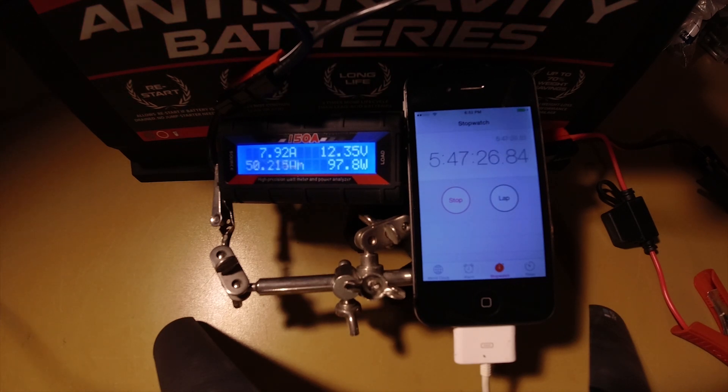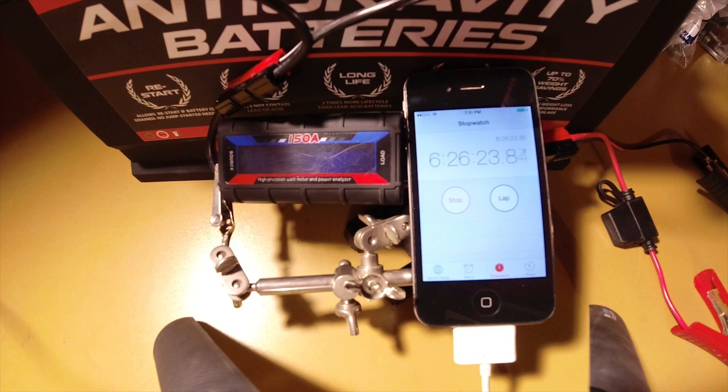Now the other cool thing about the anti-gravity battery is the cranking amps. Your truck will feel like it's starting up a lot quicker and it might actually be doing so. The anti-gravity lithium battery provides close to or more than twice the cranking amps that your normal starter battery would have. So you're not going to have as low of a voltage drop when you do start the truck, and it's really nice to have. The truck will start right up.